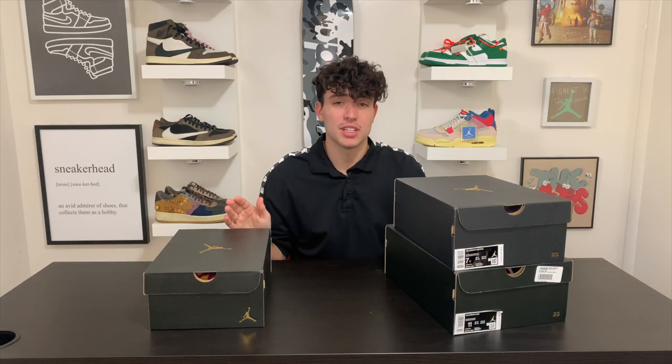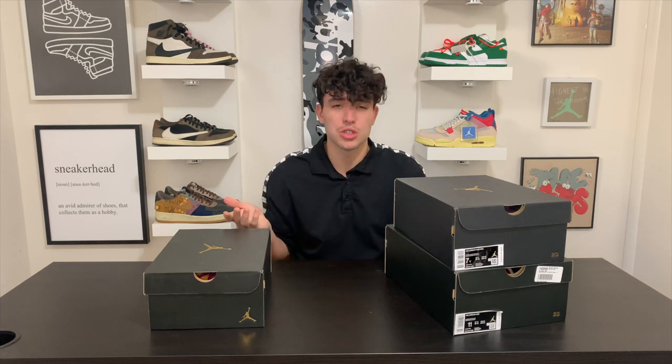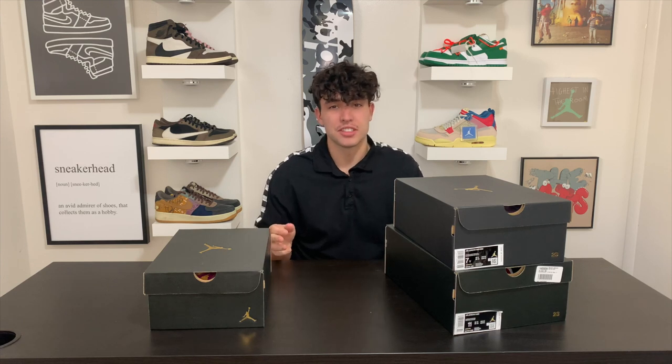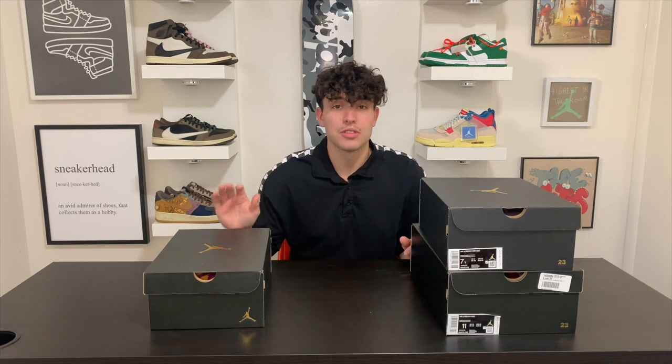These are some of my latest cops — three Air Jordans that I hit off restocks and then also a new release Jordan. I just want to bring them out and show you guys some of the pairs I'm getting. Sometimes I don't do an unboxing for all my shoes, but I definitely want to show you guys my pairs more, so I'm gonna try to do this a little bit more on each video.